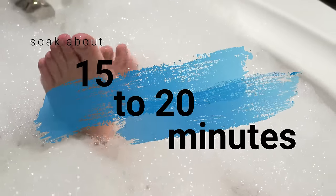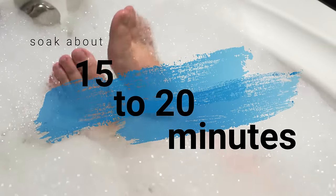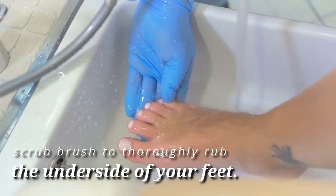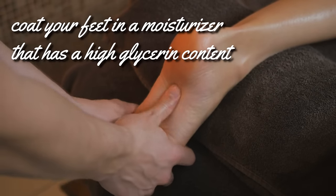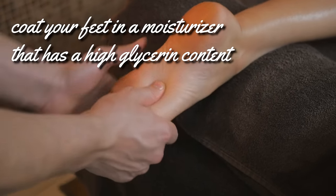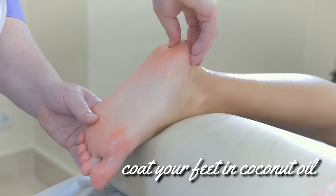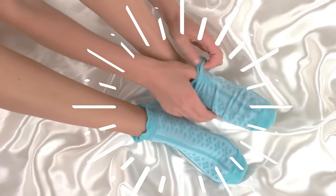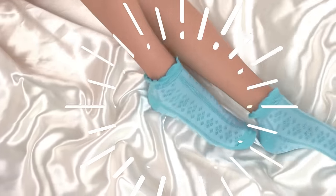Put your feet in the baking soda water for about 15 to 20 minutes. After you've finished soaking your feet, use a scrub brush, sponge, or pumice stone to thoroughly rub the underside of your feet. When you're finished scrubbing, coat your feet in a moisturizer that has a high glycerin content, or you can simply coat your feet in coconut oil. Put socks on your feet to seal the moisture in. If you do this process before bed, then sleep with the socks on all night.